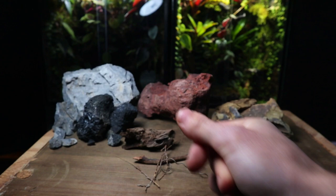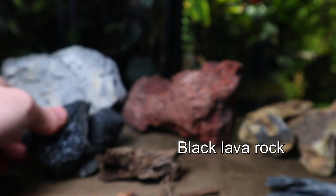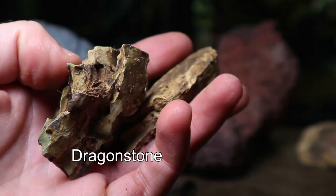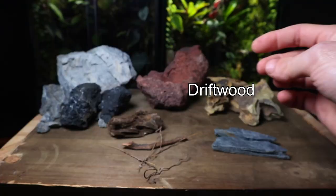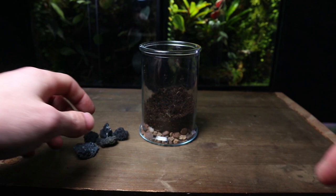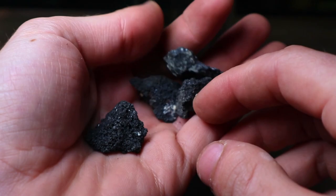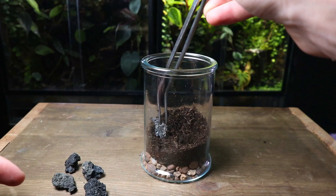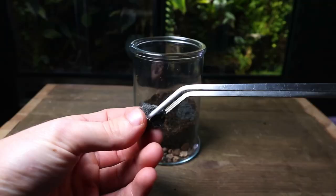Time for the fun part — the hardscape. When it comes to this part of making a terrarium you can make it as elaborate or as simple as you want. These are an example of some of the different rocks and sticks you can use inside your terrarium, but if you don't fancy buying them you can always have a look outside and see what you can find. For this terrarium I want to keep the hardscape really simple to put more focus on the plant I'm going to be using. This is black lava rock and I'm just going to place a few pieces around the base of the terrarium. To keep them in place I simply use some tweezers or my hands to gently push them into the substrate. It's important to take your time and come up with a layout you are happy with.